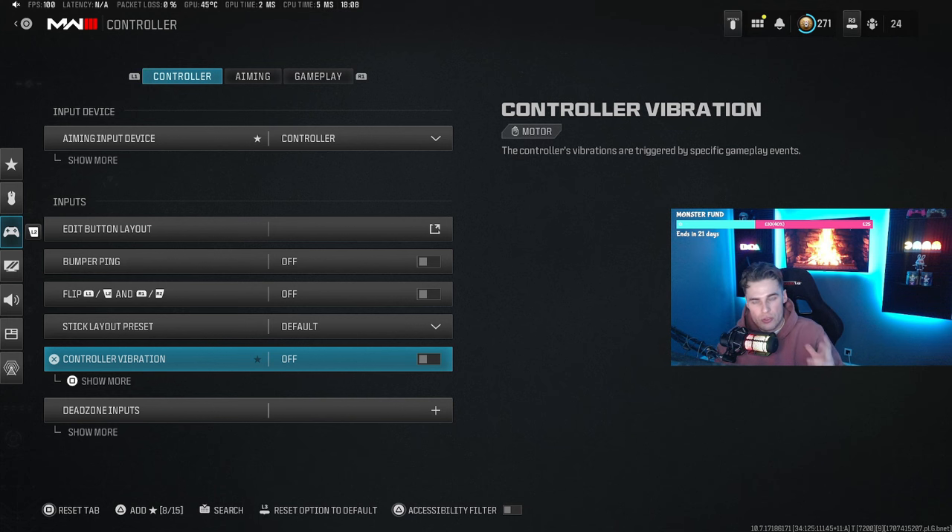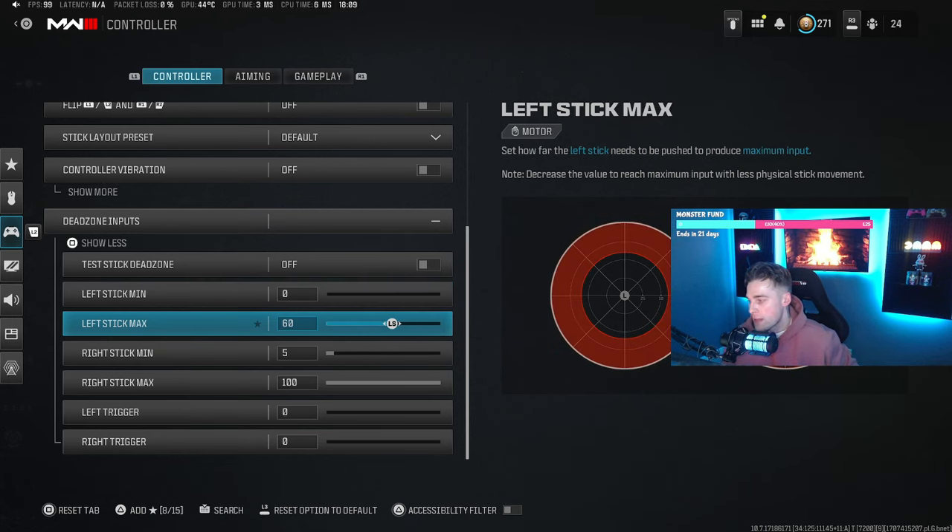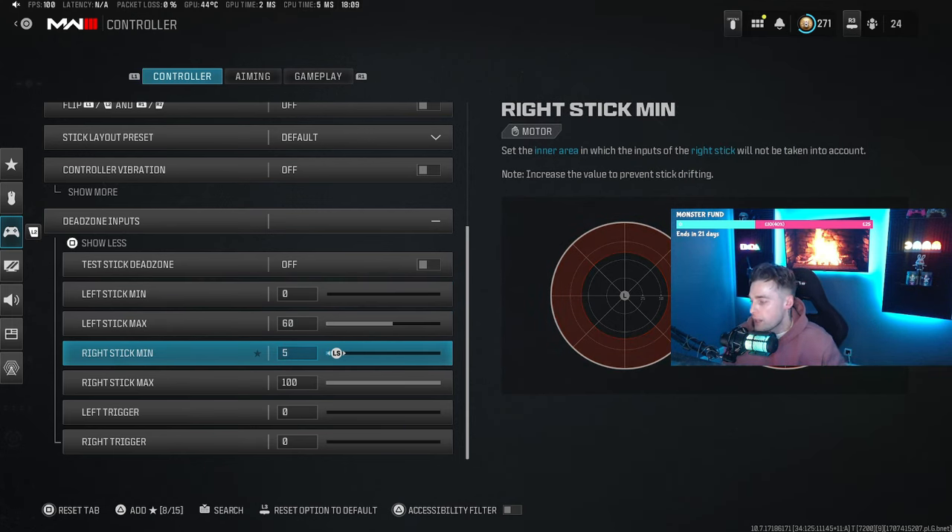For dead zones, I have my left stick minimum on zero — that's the stick you use to move your character forward, left, right, and back. The reason is that rotational aim assist inside Call of Duty is very overpowered this year. It basically means when you're moving your character left to right you get automatic aim assist on an enemy. So having the left stick input on zero gives a little bit of stick drift, which in this instance is almost like a cheat code to get constant aim assist.